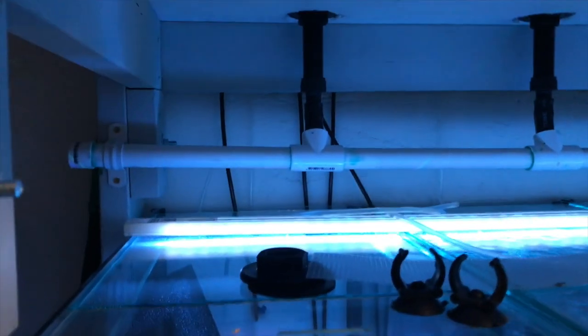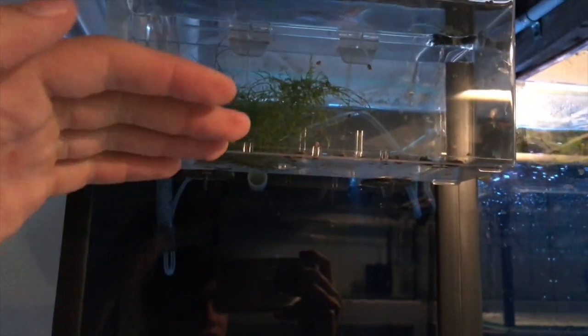I'll show you guys what I've currently got set up and the way it works, and what we're going to be setting up today. It should be pretty fun. So I've explained the system before in a couple of other videos, but I'm going to quickly explain it again. The way this works is there's a big pipe that's behind this mat and filter that goes up behind the mat and filter.